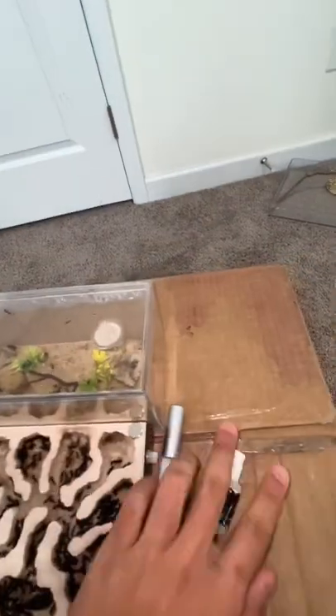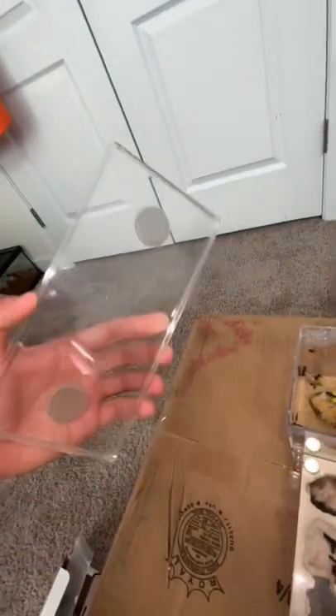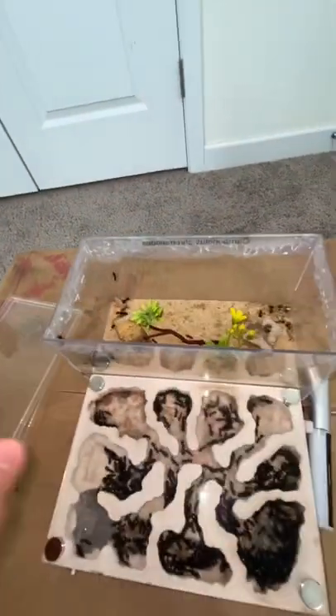Now that we have everything set up, let's get into it. We need to take off the lid carefully, making sure there are no ants on top of it, move it to the side, and then get ready to reapply the barriers.